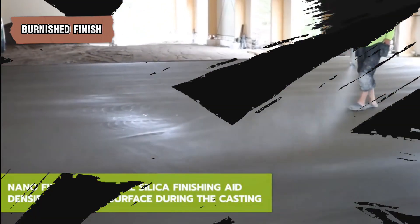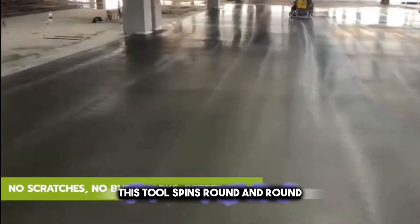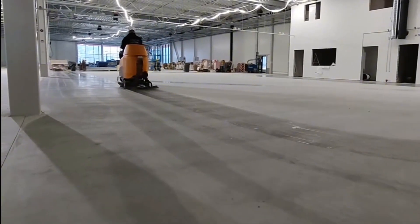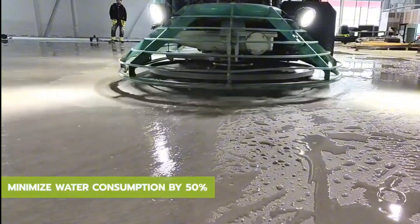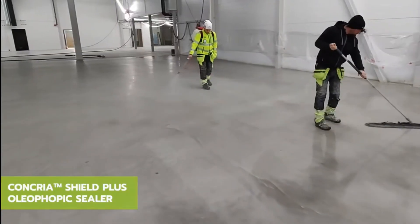The burnished finish involves polishing the concrete to a high shine with a power trowel. This tool spins round and round, and when it's passed over the concrete many times, it makes the surface really smooth and shiny — it's like using a big spinning polisher. This kind of finish is often seen in warehouses, stores, and places with lots of foot traffic, because it's easy to clean and looks sleek. It also reflects light well, brightening up the space.